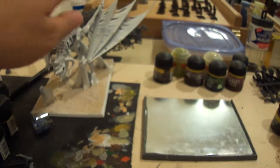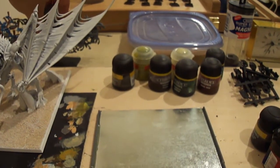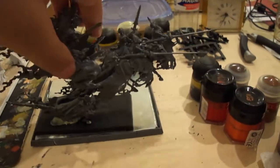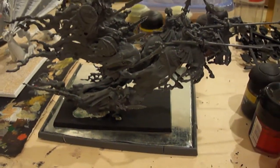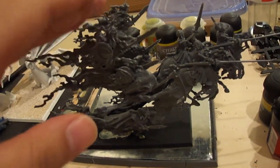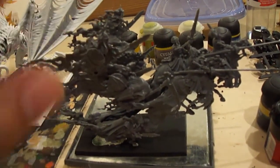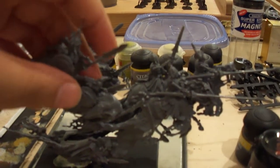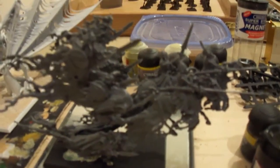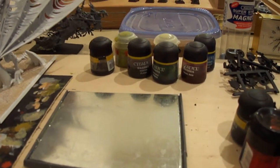So once these guys are done, I'm going to do some work on my skeletons up there, and definitely my awesome Terrorgeist, a.k.a. my dragon, a.k.a. I don't like the Terrorgeist because it looks ugly. And when I get my rank-and-file filler bases, a.k.a. the 40-millimeter bases, I will be able to use the female vampires from this kit, and I'm going to be putting them on shields, and then I'm going to have the other skeletons from the other kit holding them up on the rank-and-file bases.